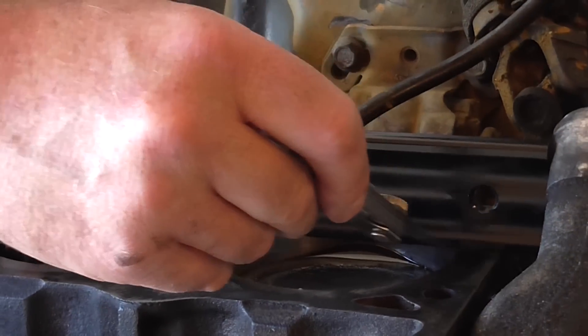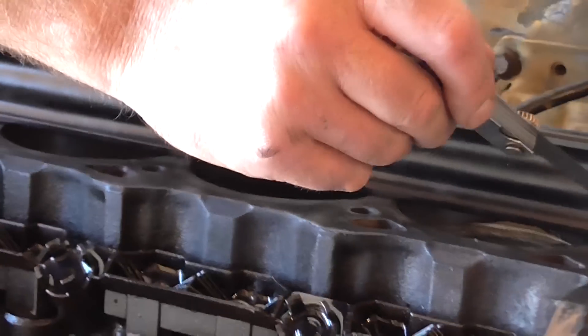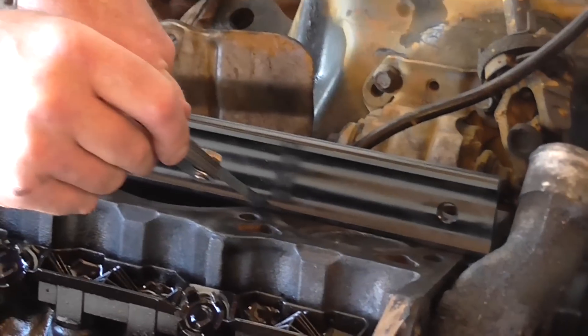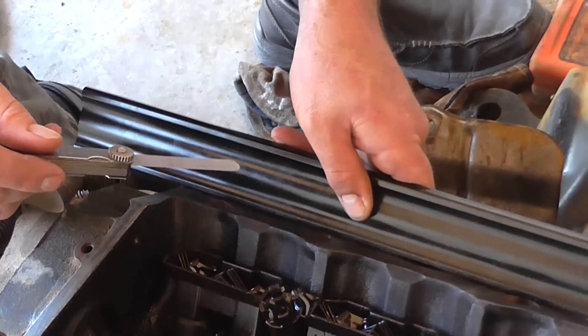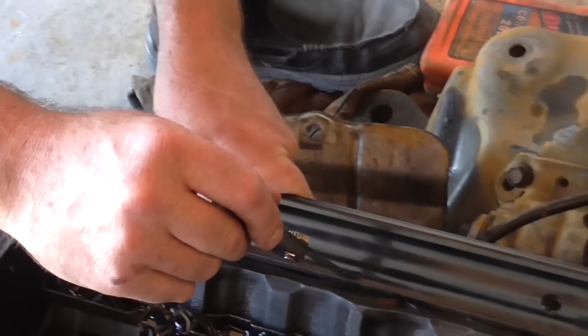You can also use a 2,000 feeler gauge to see if it's even close first. If you can get a 2,000 in there but a 3,000 won't fit, you're still within limits. We're moving our way up the block, and you do that with both sides so you don't waste money on new head gaskets and having the heads trued just to find out the block is not true.